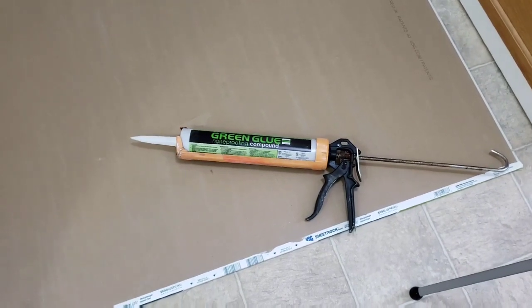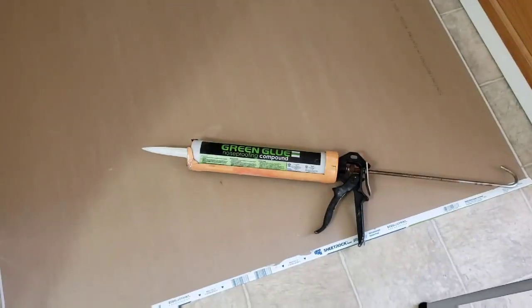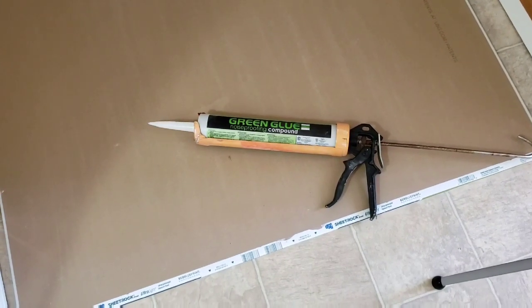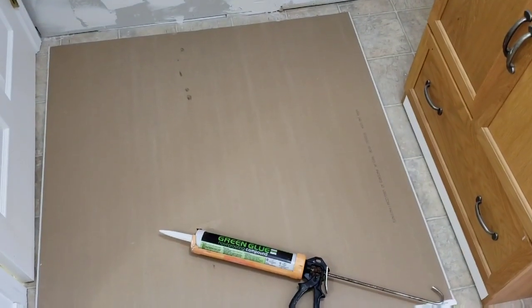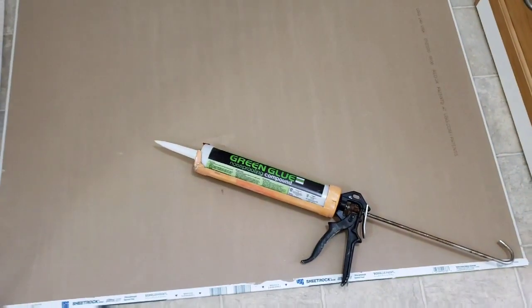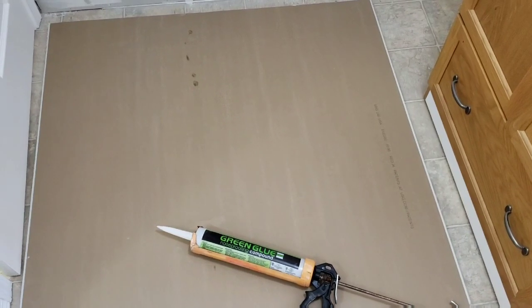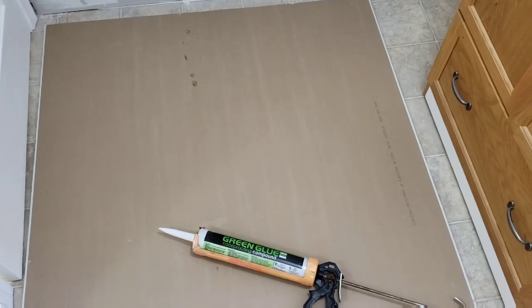You just order it from Amazon at a fairly good price, and it takes two tubes per four-by-eight sheet. For every four-by-eight sheet you need two tubes. These are the giant tubes, not the small little tubes. I have a half a sheet here — it's going to go on this wall. It's too small an area to put up a full sheet. So half a sheet means one tube, because it's two tubes per full sheet. If you use one tube per sheet trying to save money, you're going to cut yourself short by at least 30%.